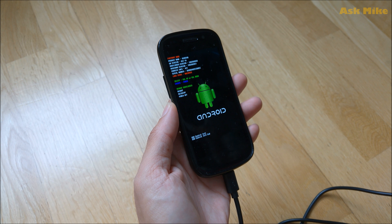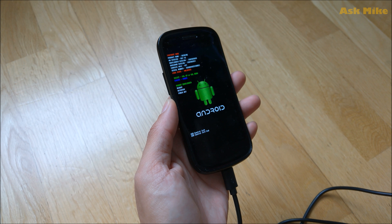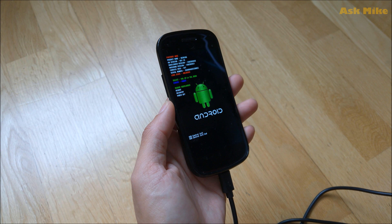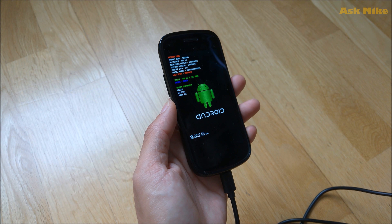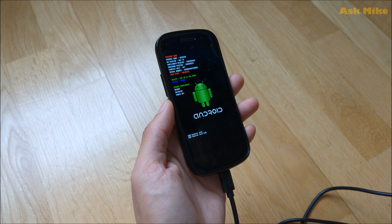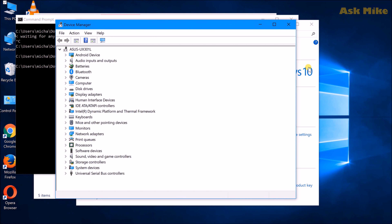The phone is now in fastboot mode. There are two ways to proceed: you can either boot a custom recovery temporarily to flash your ROM, or permanently flash recovery to the recovery partition. I'll show you the boot method. If you want to permanently flash recovery, that's fine too — it's up to you.